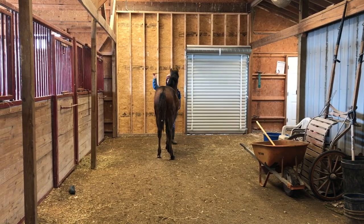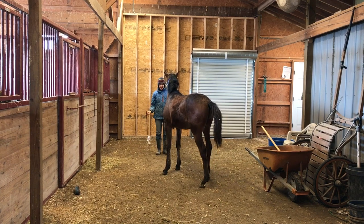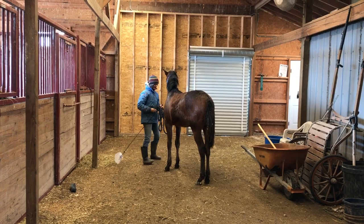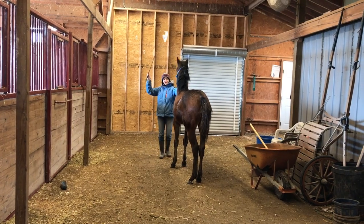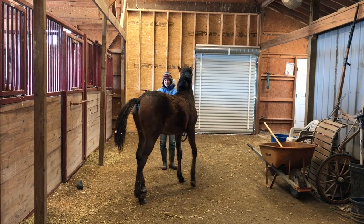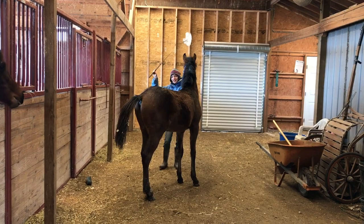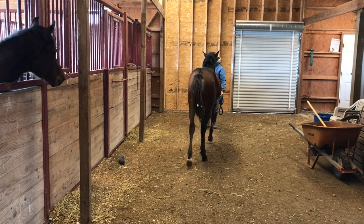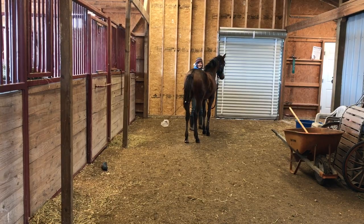In a different part of the barn I start to ask for a back up and it was a lot better — he really started to move his feet. Then I ask for another back up and it wasn't very good. He's kind of getting used to what I'm doing, so he's like, well do I have to? And I say yes you have to. Now he gave his feet a little bit. Then I ask him to go forward and he loves to go forward — he could follow me all day. But he doesn't really like to give his space.